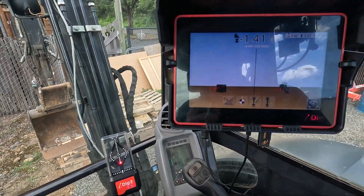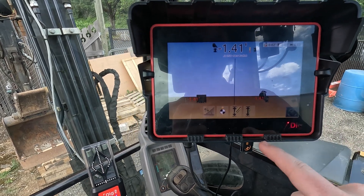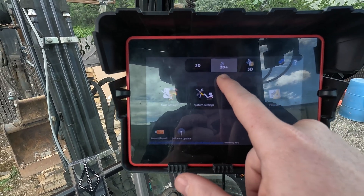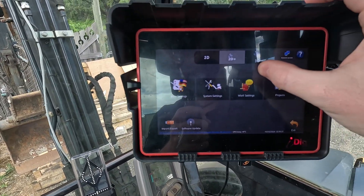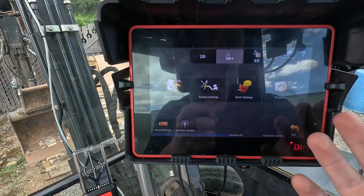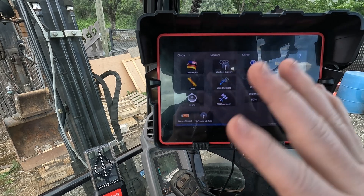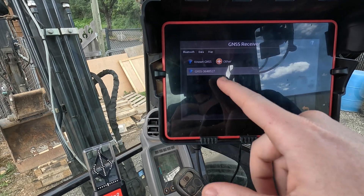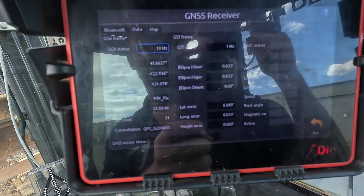Alrighty, I'm up here in the cab now. As you can see we are running a connect series — the touch series is not able to be upgraded to the 2D Plus and 3D options. I'll do a quick intro to the 2D Plus, what it looks like in use. You do need a connect series to upgrade to the 2D Plus, and what you'll see here is we're actually Bluetooth connected to that device on top of the cab.